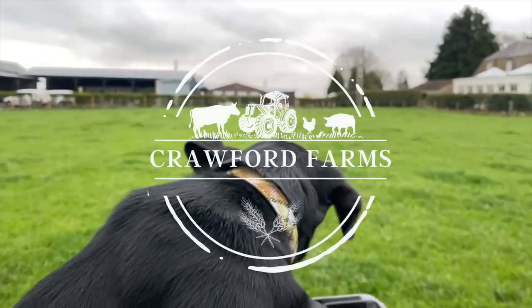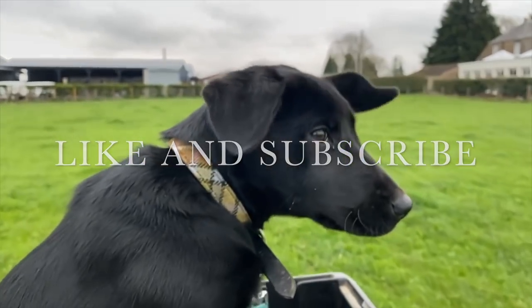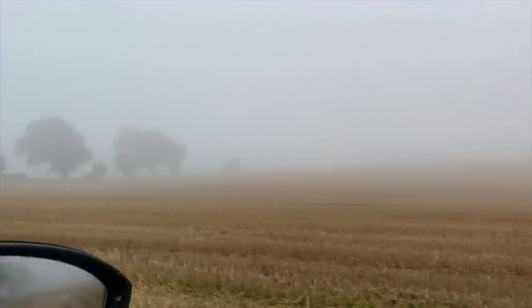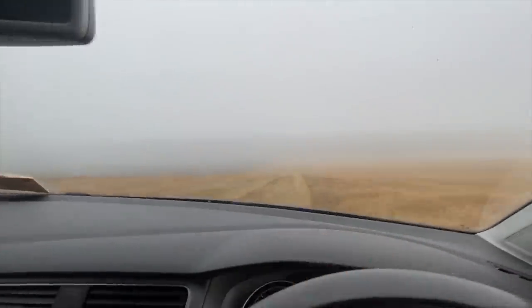It's a drill working there. A little misty this morning. Damp. Just as well we're not needing anything combined. Here we go, peering out of the mist.